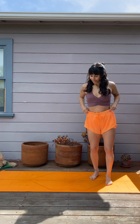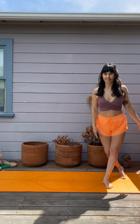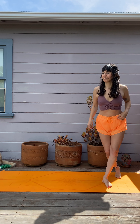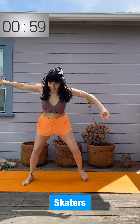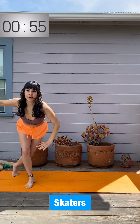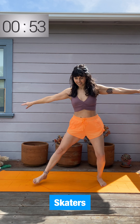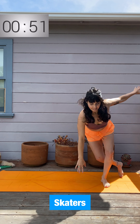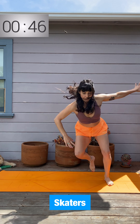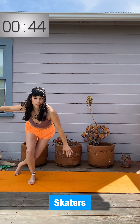Ten seconds to get to one corner of your mat for skaters. You're going to travel laterally, stepping across and then curtsy behind. You have options here — just step across the mat, maybe not even touch the ground, or you can jump across the mat to make this a little more cardio intensive. Up to you, but push yourself.